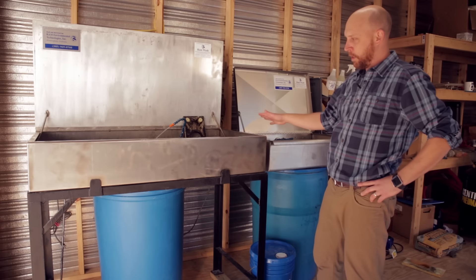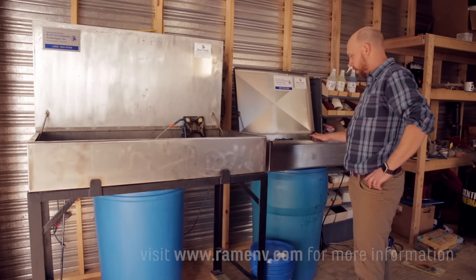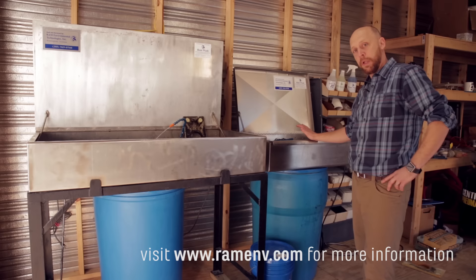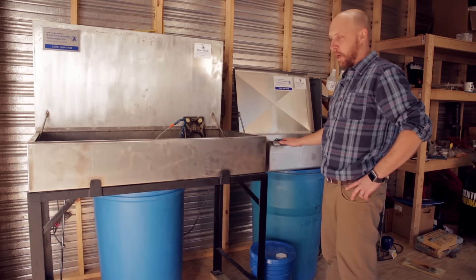Our parts washers mainly come in these two sizes that you see here. We've got our large sink washer and our smaller sink washer. The smaller washer comes in both stainless steel and also a plastic polypropylene sink. It's a little more economical.